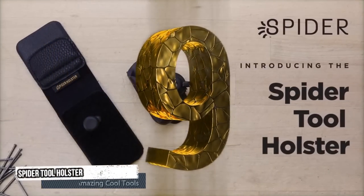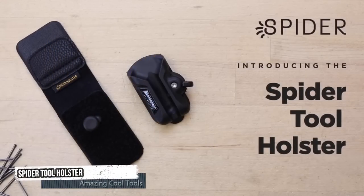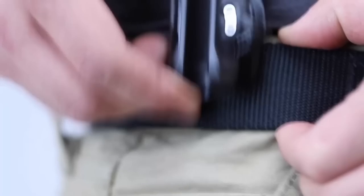Ninth tool: Spider Tool Holster. Introducing the Spider Tool Holster.